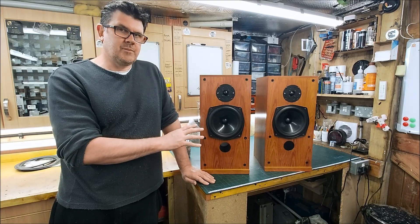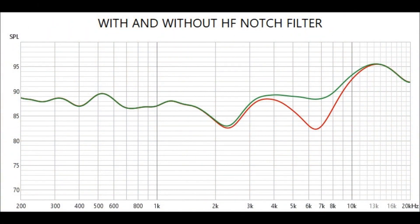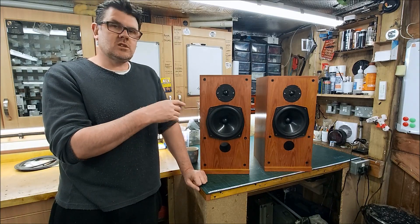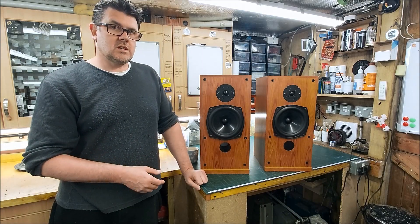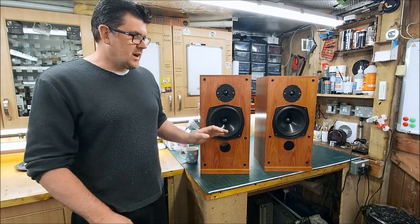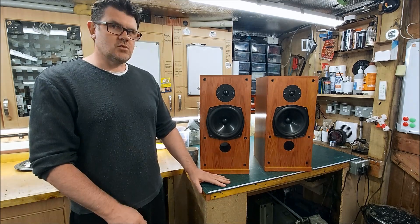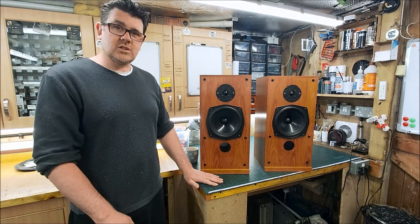Here's the measurement of them originally recapped but with the original crossovers, with and without the notch filter. You can see that big six and a half kilohertz dip and also the 2.5 kilohertz dip. With the new notch filter and a few value changes on the tweeter circuit, this is where they are now. I'm quite happy with that - we're in a plus or minus two to two and a half dB window. I've had a quick listen and they're really nice to listen to, not offensive at all.